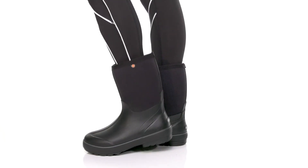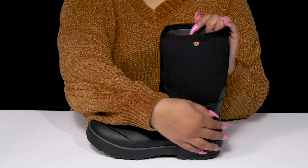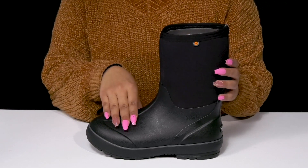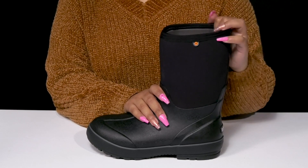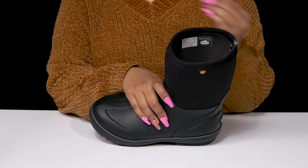Keep yourself protected from wet weather elements this season when you step out in these boots by Bogs. You'll absolutely adore this beautiful rubber shell that'll give you the protection you've come to know and love, while having this textile addition along the shaft that gives you a warm and cozy feeling. There is a pull tab inside that'll help you easily pull these on, and you'll find that the lining will also wick away sweat to give you a nice dry feeling.